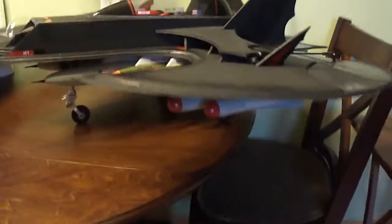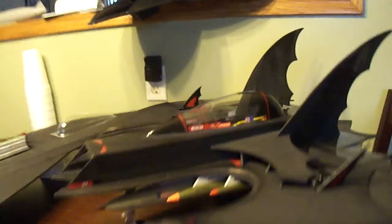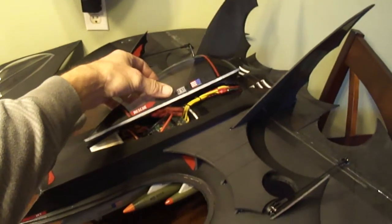I wrapped up my batwing — turned out cool. Now I'll get to my electronics.